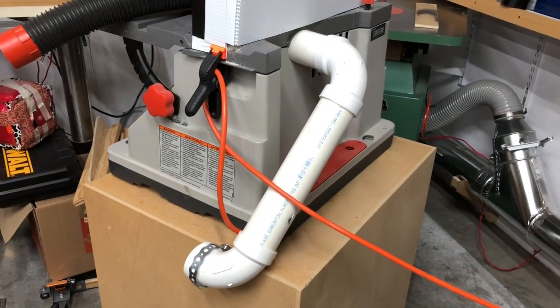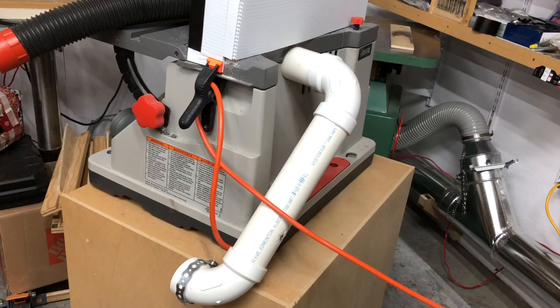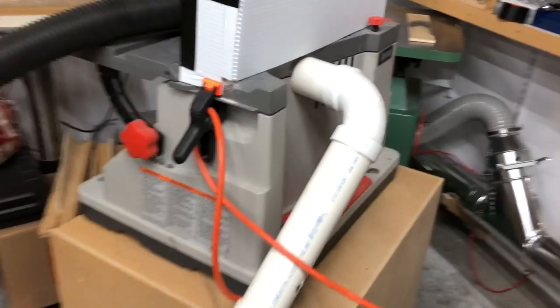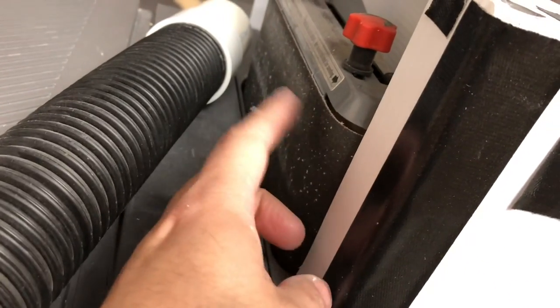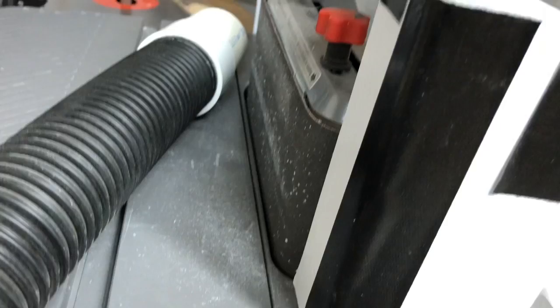Good evening, YouTube. We got a little bit of jury rigging here with some pipe. I want some better dust collection from my oscillating small spindle sander. I use this for chunky stuff and nasty stuff — metal and things that I'm not going to put on the big one.